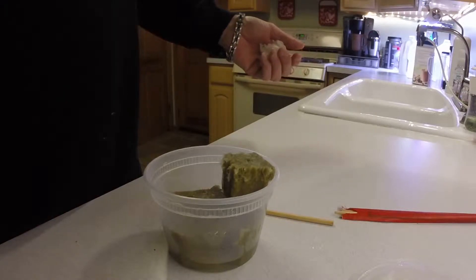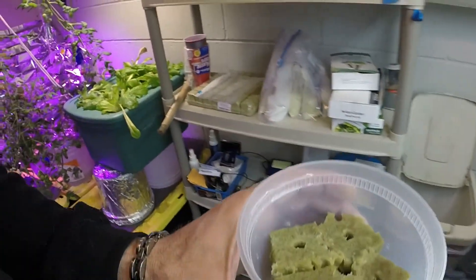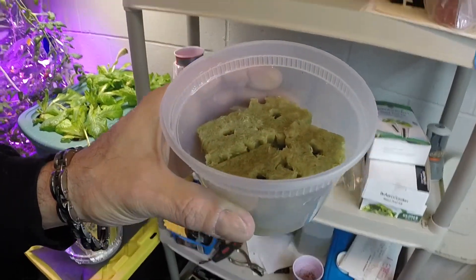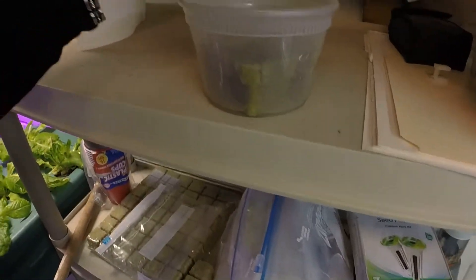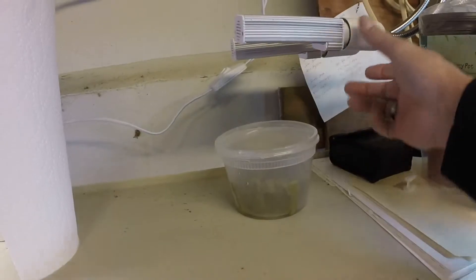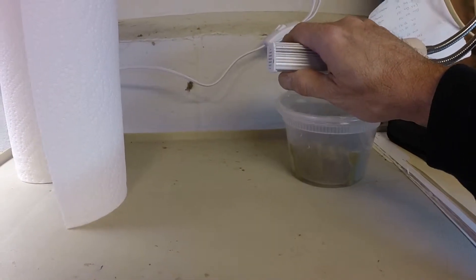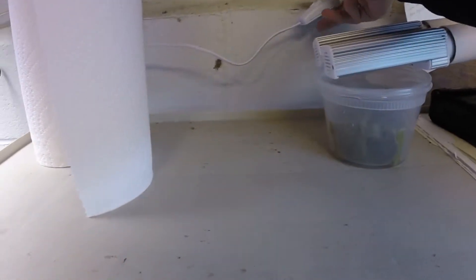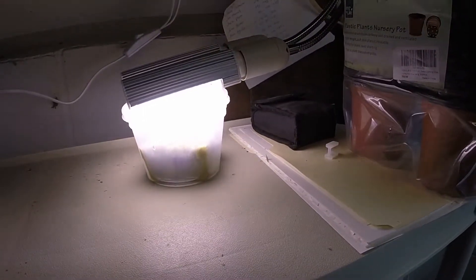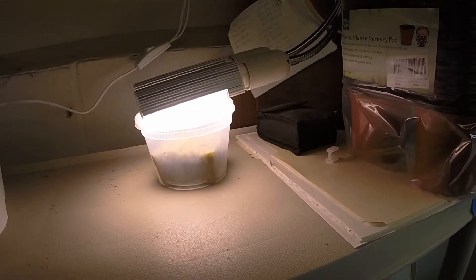Now we'll go downstairs and put them under the grow light. Because I don't have enough room for all five, I'm just going to do four and figure out something else for this last cube. I put the Tupperware with the top on underneath my grow lights, and I put these right on top of them. That gives them light and heat — even though they're LEDs and don't put out a lot of heat, it's enough so that it condensates inside. And that's where they'll stay until they germinate.